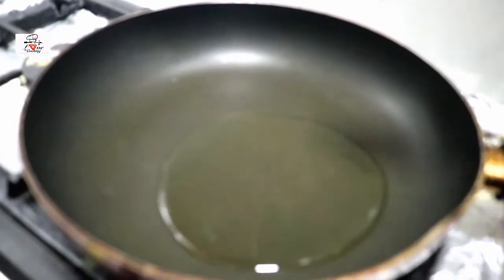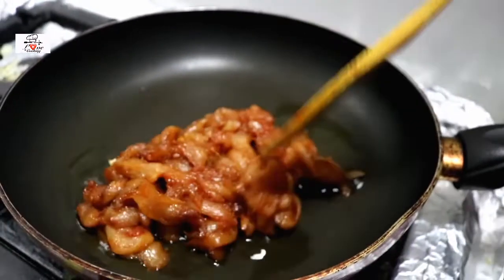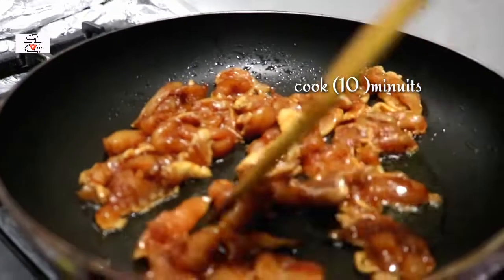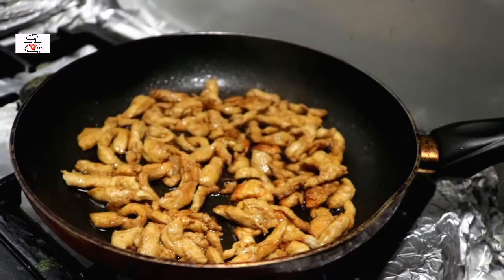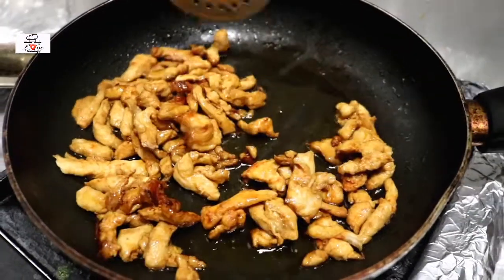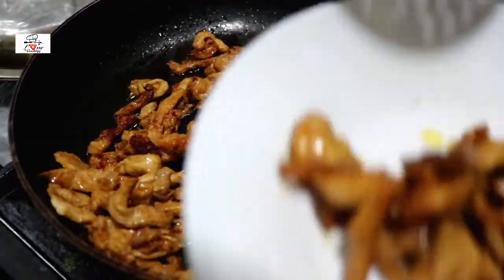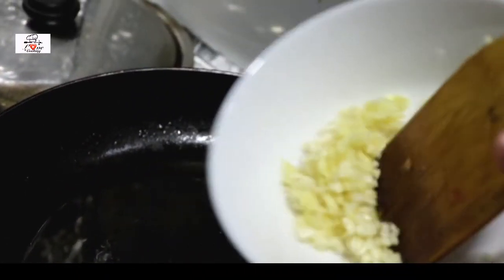Let's begin the rest of it. I have the marinated chicken — into a pan with some oil I'm just gonna fry this chicken until it's halfway cooked. Just halfway, because we're gonna put it in the pasta again and cook it further. Once it's halfway done, I'm gonna take it out and set the chicken aside.